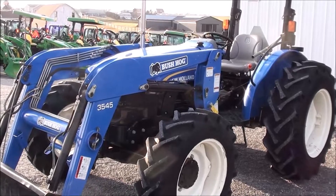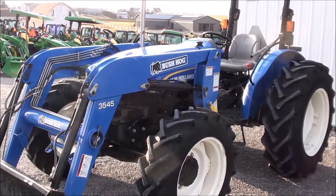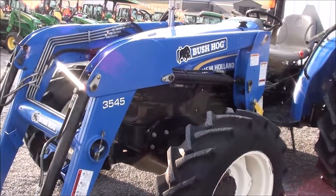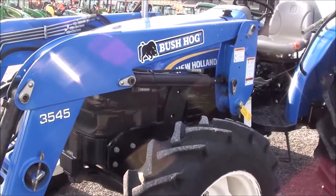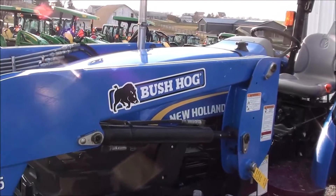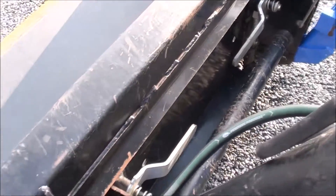Today we're showing you a 2011 New Holland Workmaster 65 tractor. It's a four-wheel drive tractor with a 35/45 quick-attach front loader to go with it. The tractor has 65 horsepower, just over 1,300 hours on it. It's a nice clean local tractor with the skid steer hookup for your bucket quick connect.